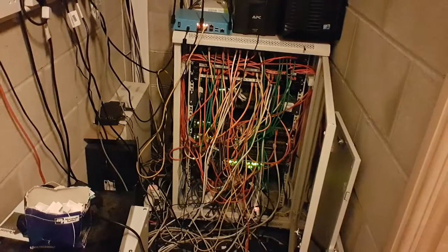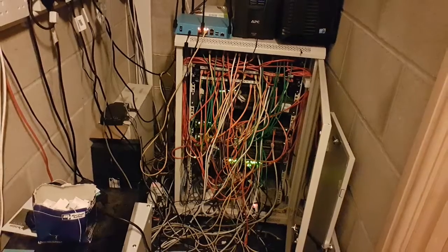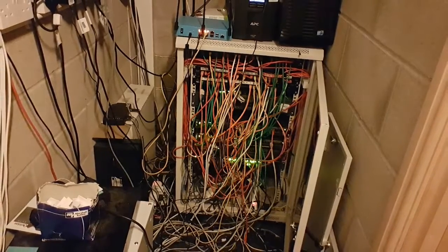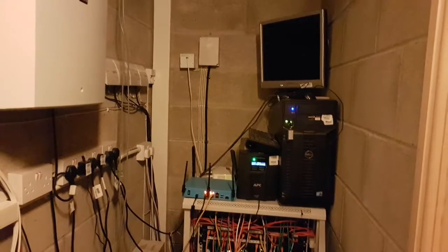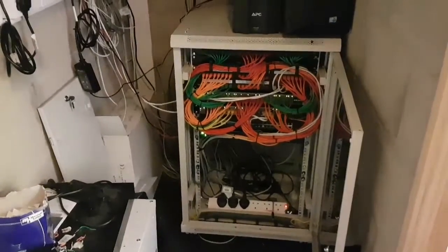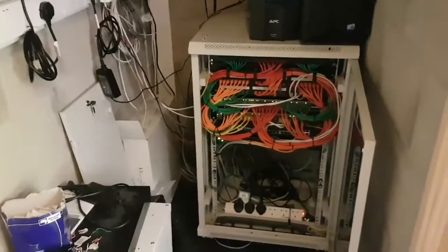So this is our server cabinet before 3S — just look at the state of it. And here is the after video, the result of some very thorough 3S.